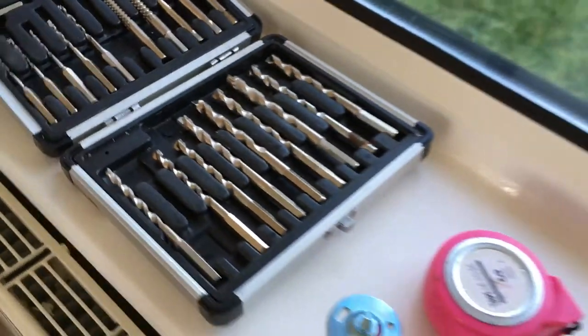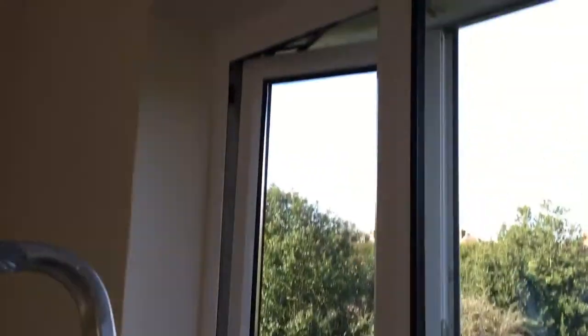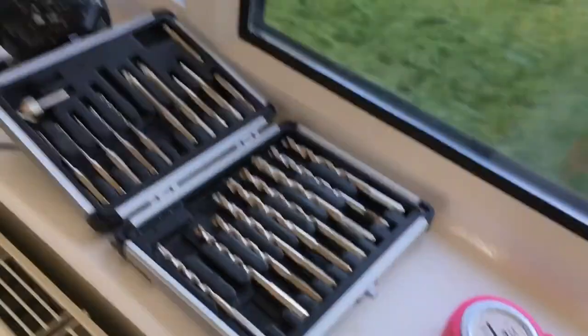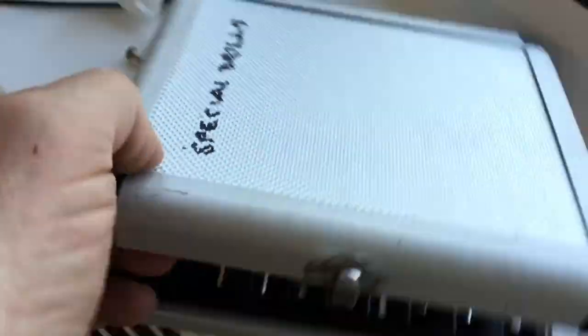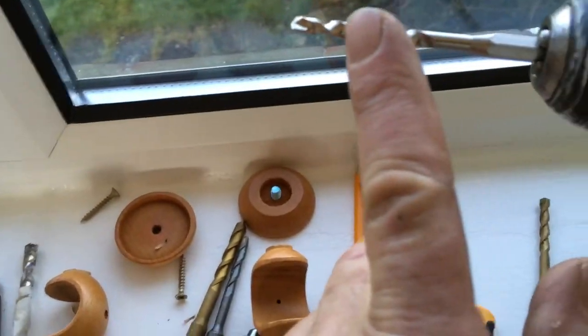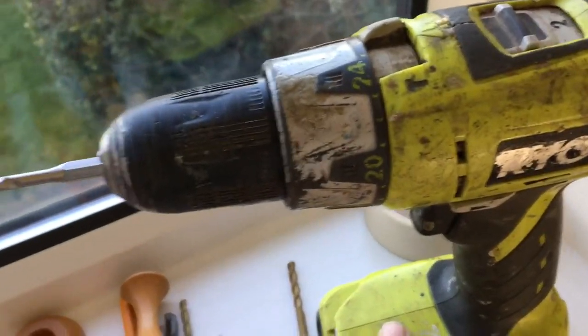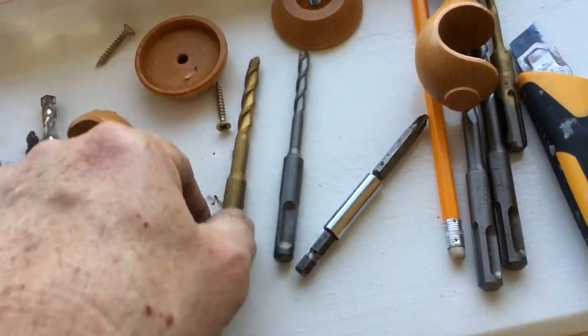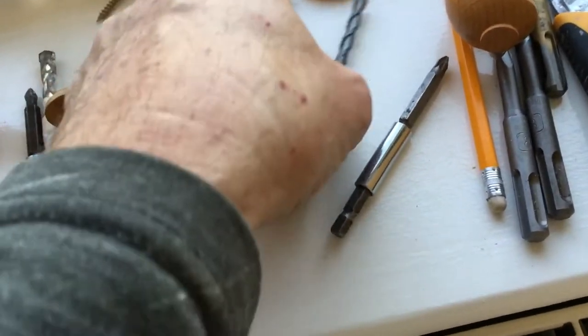Here's the story: I'm doing some curtain rods and there's a cement lintel up there — concrete — and it's hard. I've run into this problem time and time again and I've never really won the battle with this stuff. So this time I've got some special drills, and I'm going to use a small one in my 18-volt Ryobi to see if I can get a little hole started, then go to an SDS-style drill. I've got the big bad drill down there.